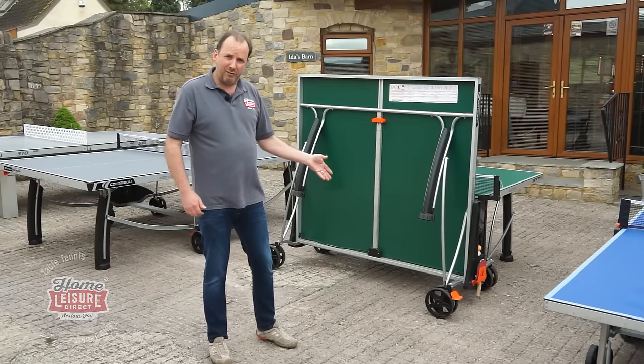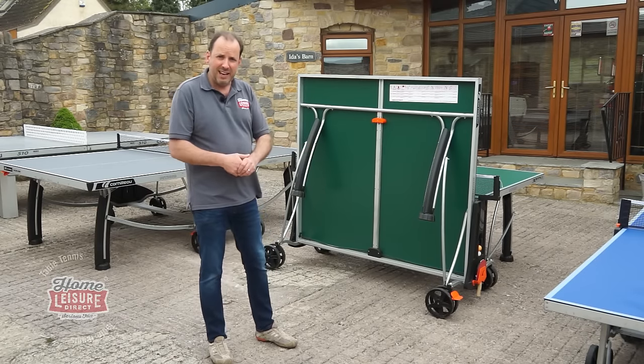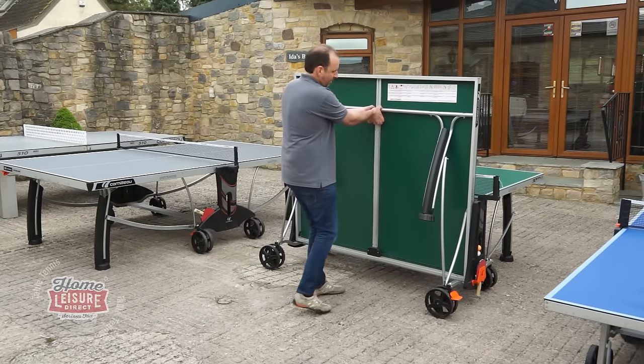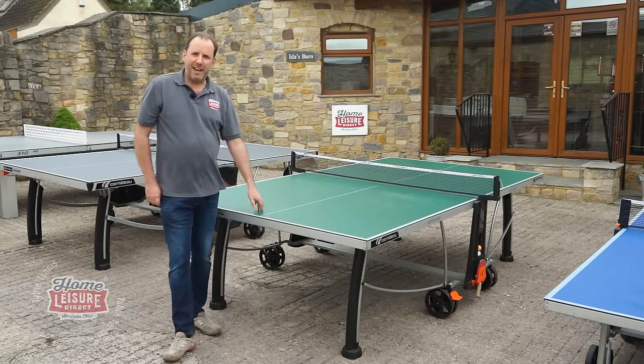Having brakes is a really good feature because it does keep those wheels static and stops the table blowing around in the winter while you've got it stored away. And as you can see, it is dead easy just to set back up again — down it folds, ready for a game.